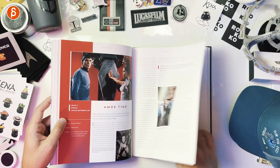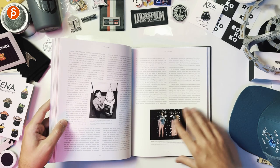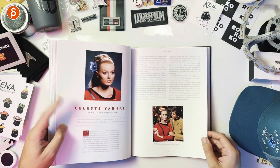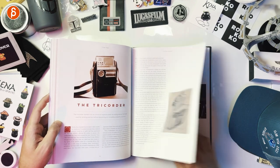Guest cameos. Another episode. The communicator. Writers — that's cool. Let's talk about the writers. She was actually in Next Generation as Dr. Pulaski. Tricorder.